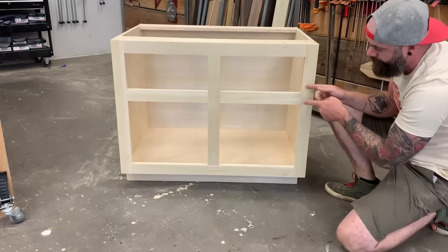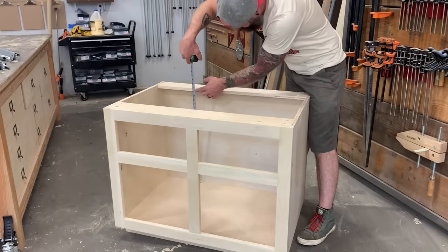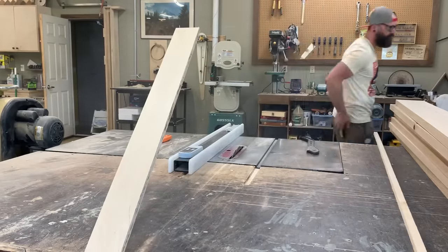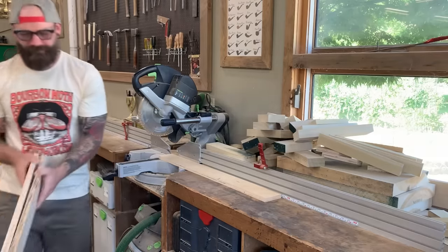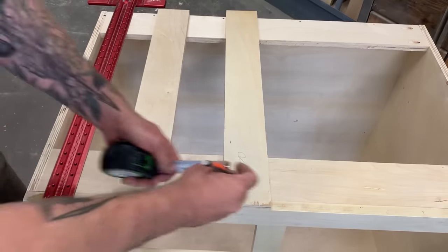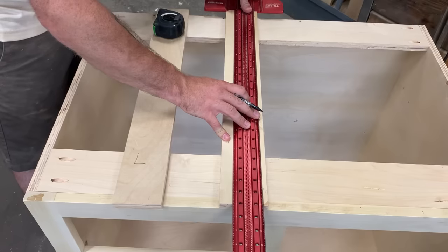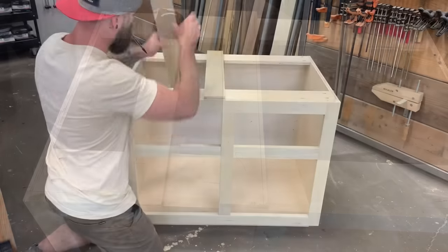Let's start with the over-mount drawers first. Take a tape measure and measure the distance from the bottom of the inside of your cabinet to the bottom of that top brace piece. Next, take some scrap pieces of plywood and rip them down on the table saw — the exact width doesn't really matter, but I cut these to three and a half inches. You'll need two of them. Mark one for the left side and one for the right side, then measure exactly three-eighths of an inch over from the right edge and transfer a straight line from top to bottom.